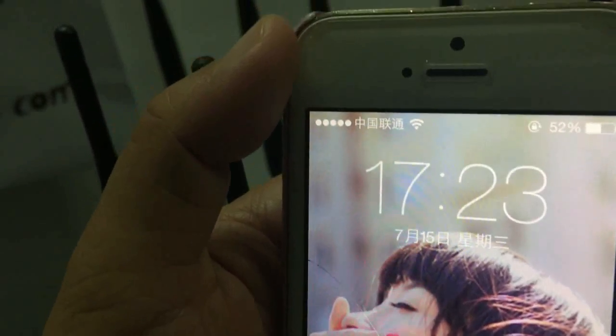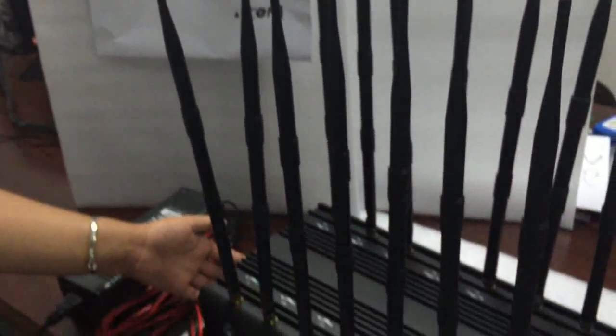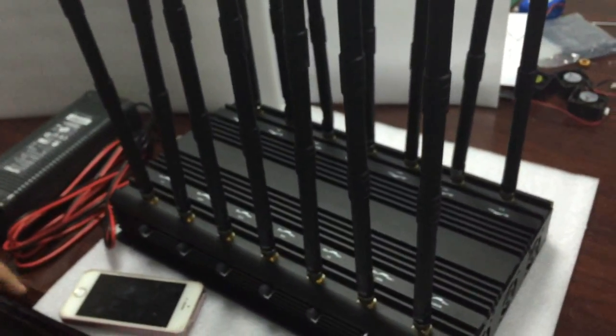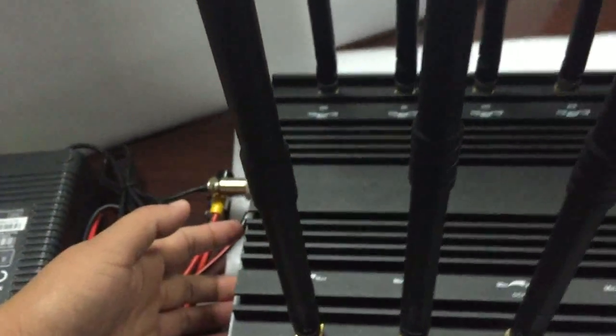Now, this is my phone. It has full signal — GSM and Wi-Fi. Let us open this jammer. The LED is on, which means the jammer is working.